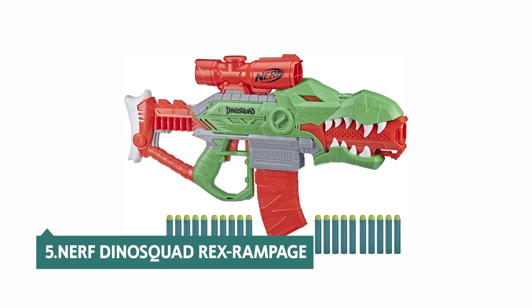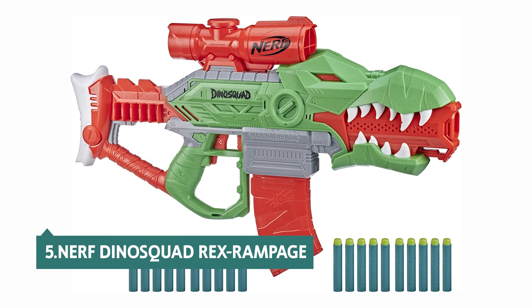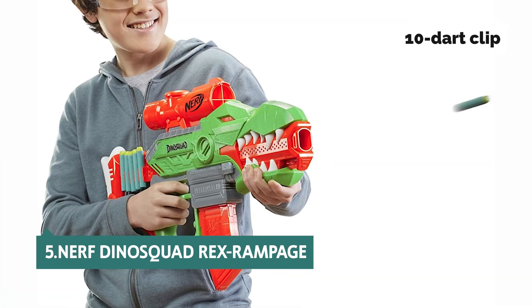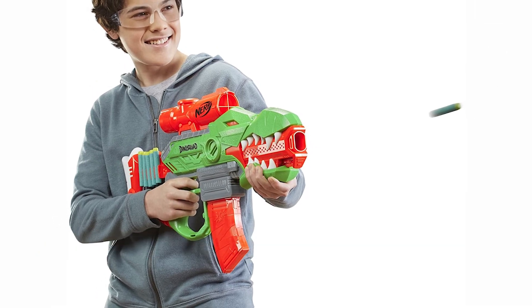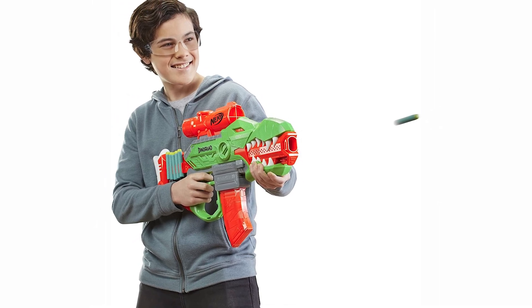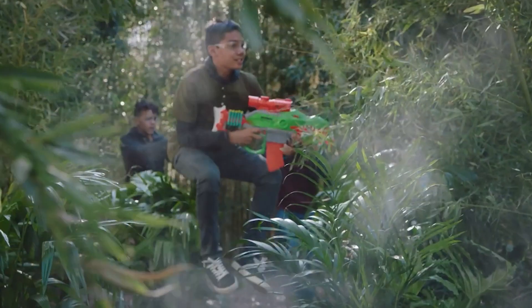At number 5 on our list is the Nerf DinoSquad Rex Rampage. Nerf's DinoSquad Rex Rampage Blaster packs a big punch in a dinosaur design, and it comes with a 10-dart clip, so you can fire multiple darts in succession with no reload time. It's loud, so you'll probably want to keep it outdoors, but it's a fun blaster that packs a punch. Its clip is also removable, which makes it easy to dispose of darts you don't need.